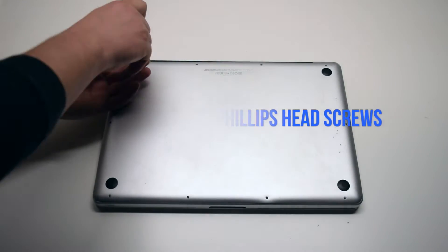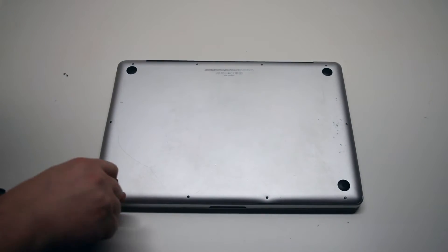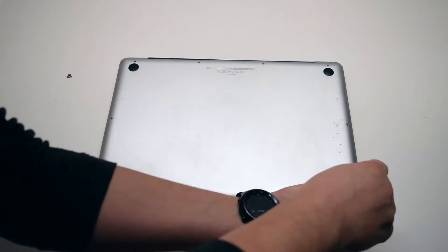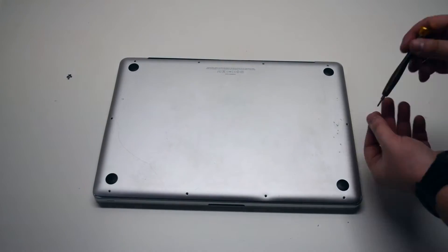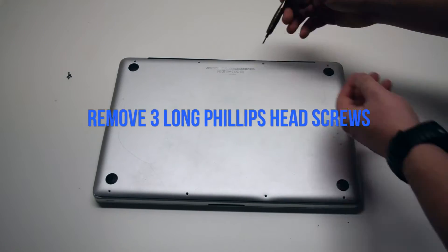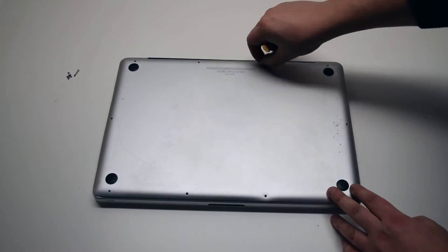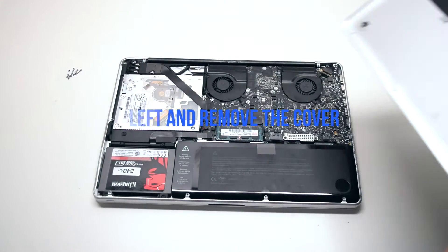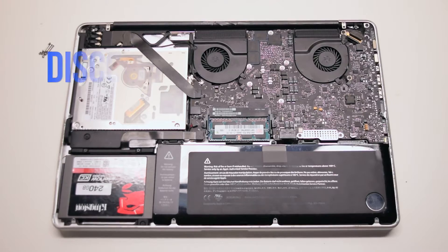Remove seven Phillips head screws starting in the top left corner and going around the contour of the MacBook. These are the shorter screws. Now remove the three long Phillips head screws. Those ten screws will release the cover. Go ahead and lift it and remove it.